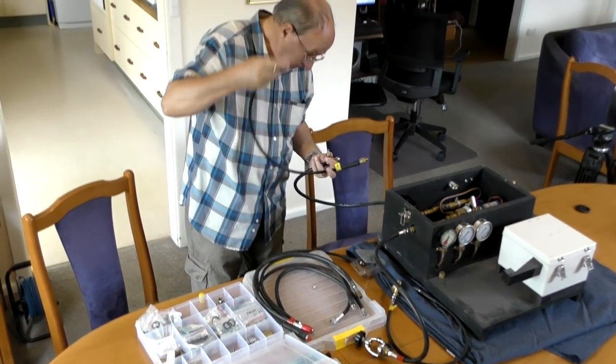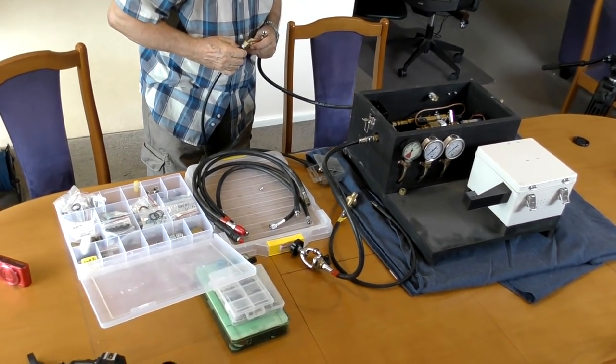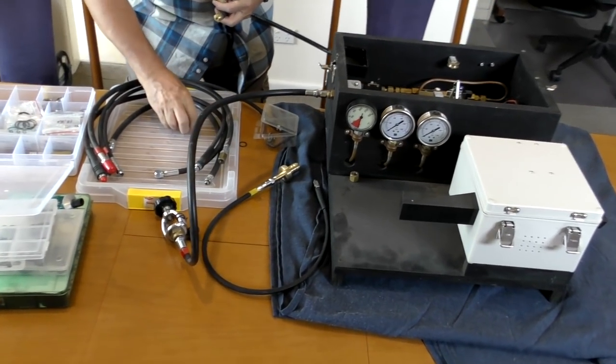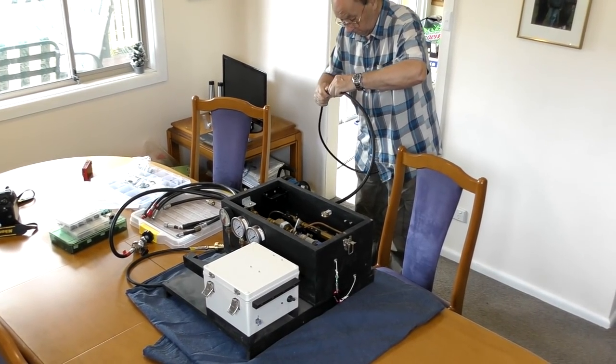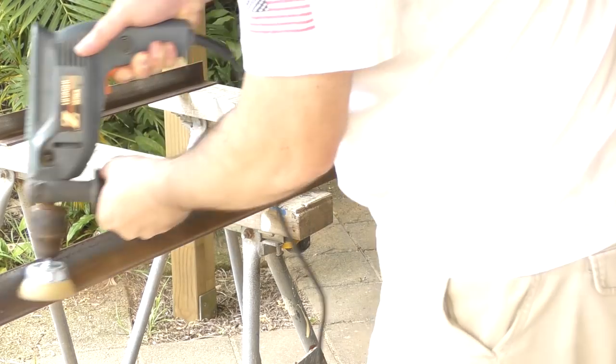We're going to be using the launch control box for these tests but setting it up for manual operation rather than by computer, as we want really fine control because the pressure will climb pretty quickly when it's all full of water. We're just running a long pressure hose to the test stand. Let's start by building the test stand for the pressure chamber.